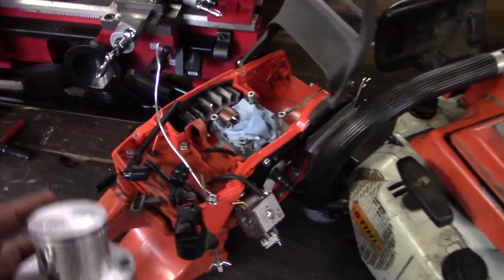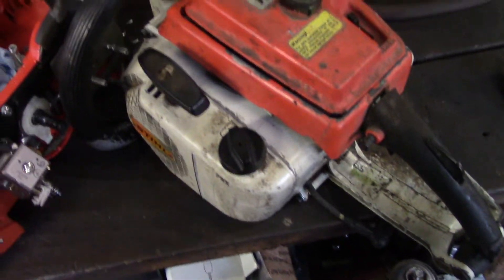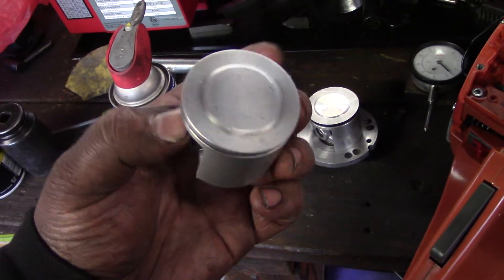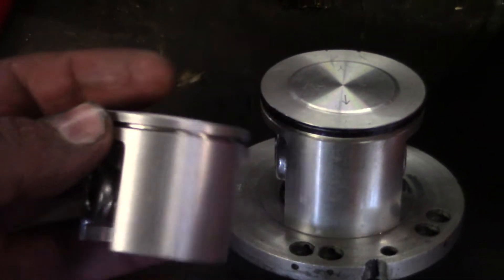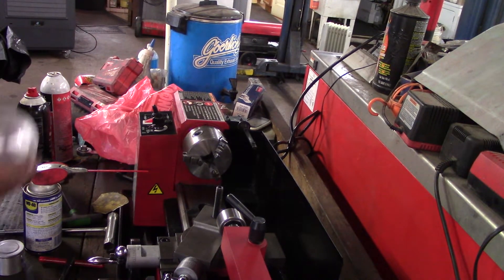Hey guys, I'm gonna be working on the 372 from hell. This is that 041 I was working on. Couldn't find a clutch so I had to track one down. This is why it's the 372 from hell — I've had bad cylinders. Let me show you. Look at how dull this looks versus that shiny one. You can see the difference — this is dull, that's shiny. Yep, 372 from hell.